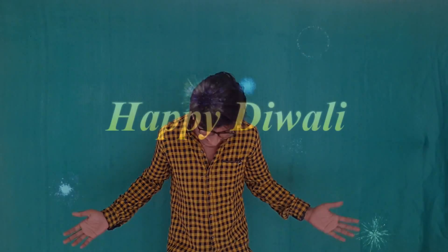Hello Youtubers! Namaskar Dosto! First of all, wishing all my viewers a very happy Diwali.